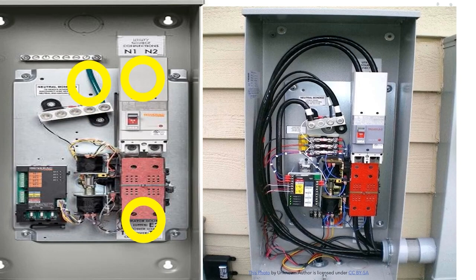I want to note that the lower bar below this circle is going to be the isolated neutral bar. In our picture, you can see it's bonded to the back of the can — that's because this is assumed to be the first point of disconnect. These units are also listed to be used beyond the first point of disconnect, what we call a sub panel. If that's the case — if this is the second point of disconnect — you're just going to remove that green jumper, following your manufacturer's instructions, to isolate the neutrals from the grounds.